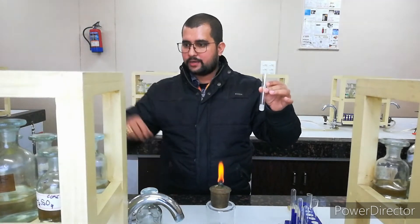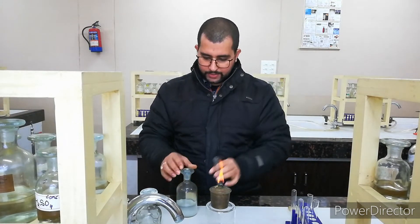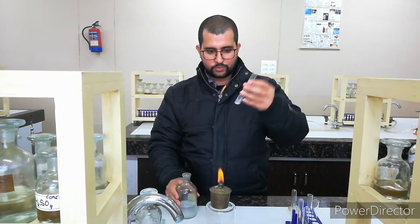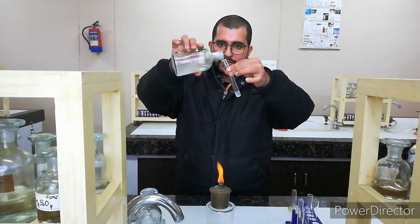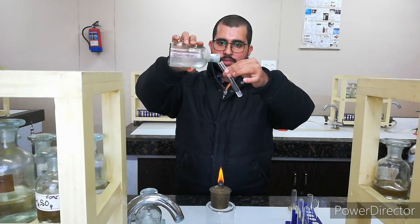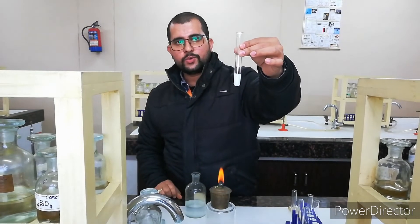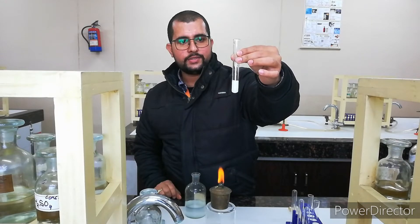I am going to add barium chloride here — this is your barium chloride — and I am adding it little by little. We will observe if sulphate is present or not. I am adding BaCl₂ slowly. Yes, you can observe it — a white precipitate is forming here. So it means that in this given sample, sulphate is present.